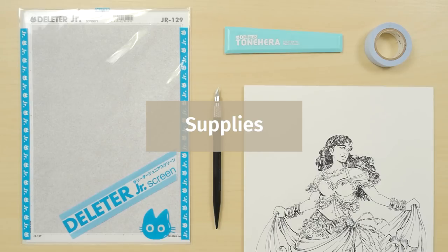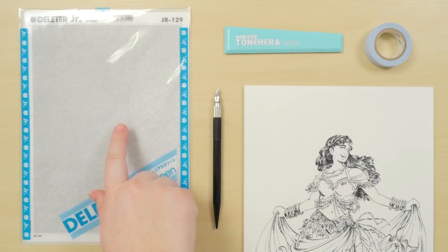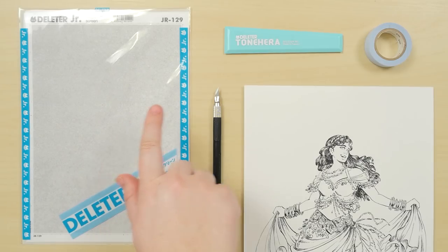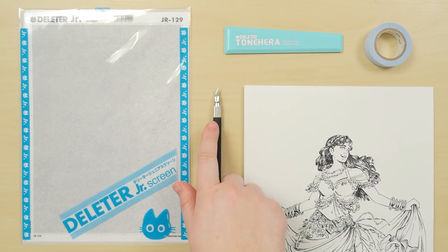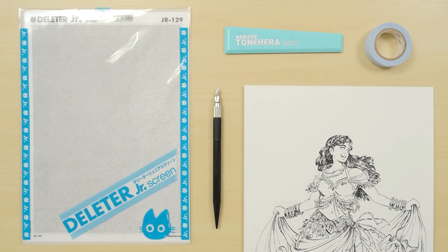Here's what you need: your inked drawing, a sheet of Deleter Junior Screen Tones, a Deleter Tone Knife, a Deleter Tone Hera spatula, and masking tape to tape down items.